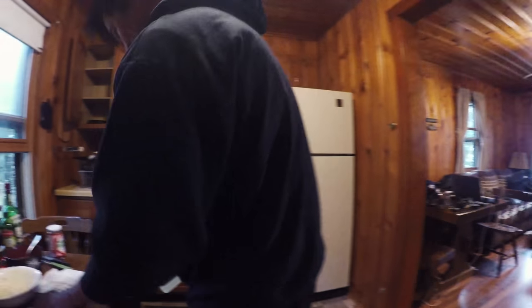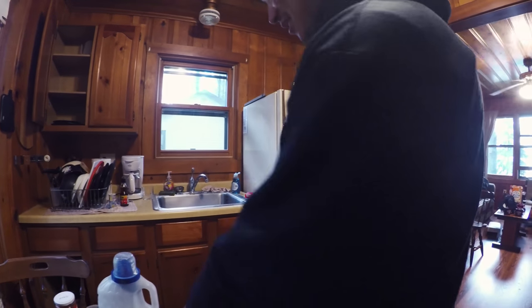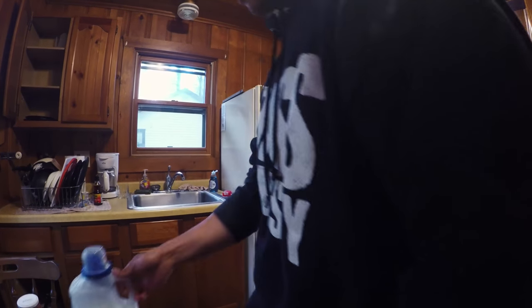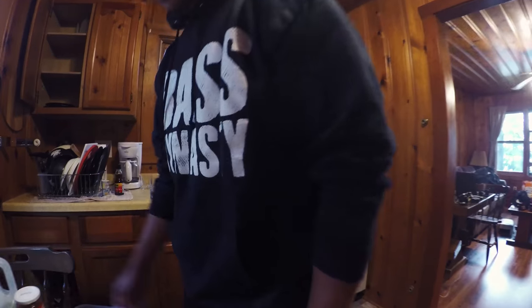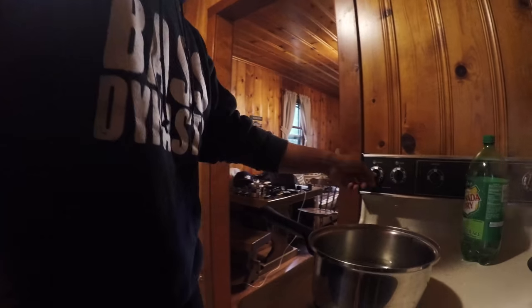You're going to thank Crisco for your Bassmaster Classic win one day? Oh yeah. You know, without this Crisco oil, I really wouldn't have the nutritional sustenance to power through this. Some guys look like they're sponsored by Crisco.